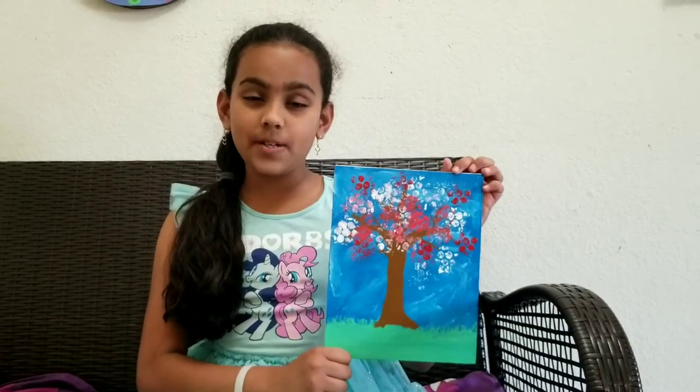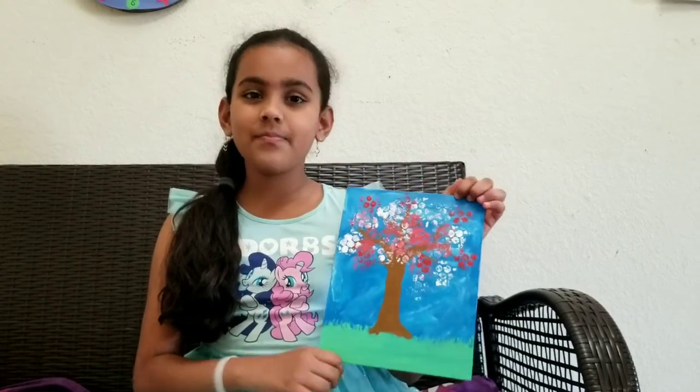This is my blossom tree painting. Hope you like my painting. Bye-bye!